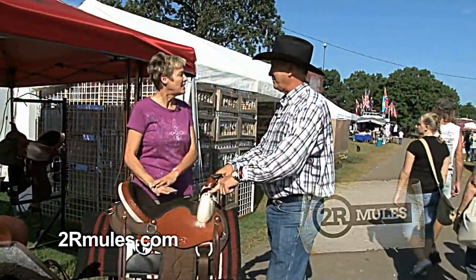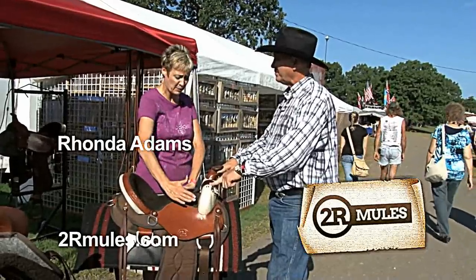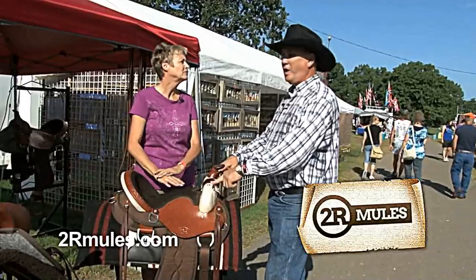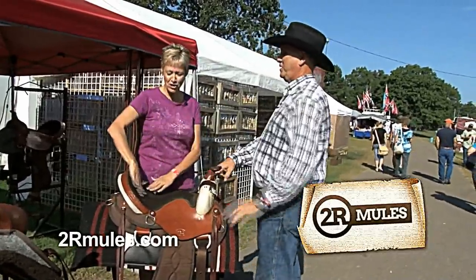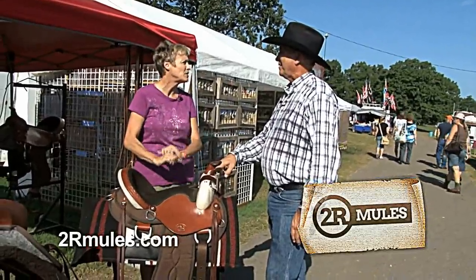This is catered to the ladies. This actual women's seat on this saddle can be put on any saddle that we've got — tailored to women. It fits the contour of a lady, gets you positioned right where you need to be, makes you comfortable. In fact, I ride this particular saddle and love this women's seat.